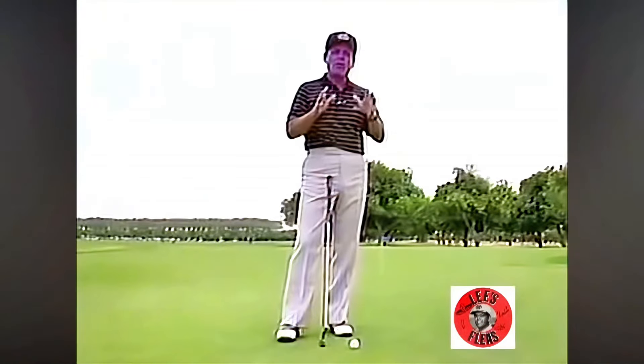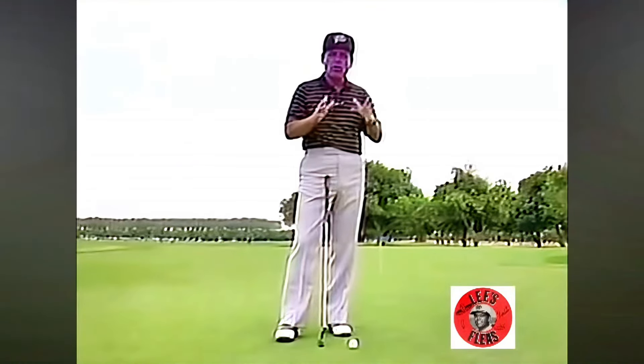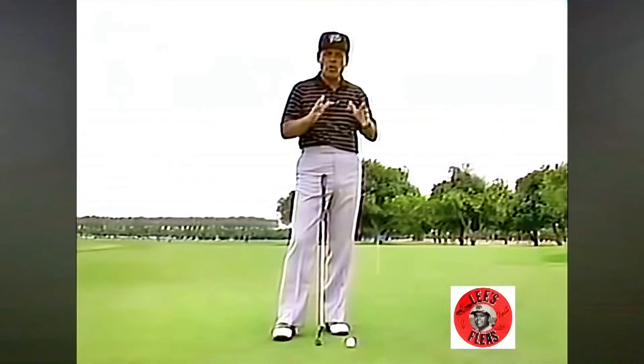I'm gonna show you what the basic setup is all about. I'm gonna show you where the weight distribution should be, where the ball position should be, and where the elbow and shoulder should be. So first of all, I want to start with ball position — where do you position the ball in your stance when you putt?